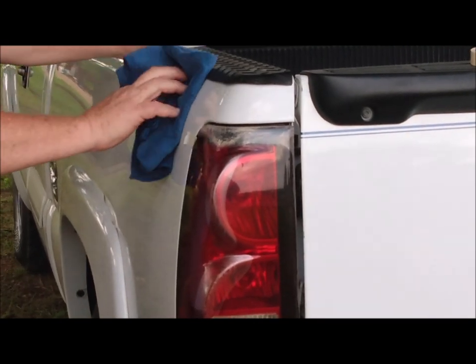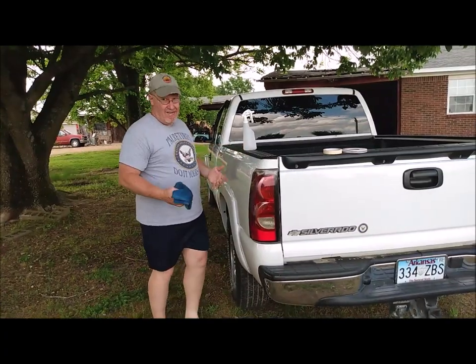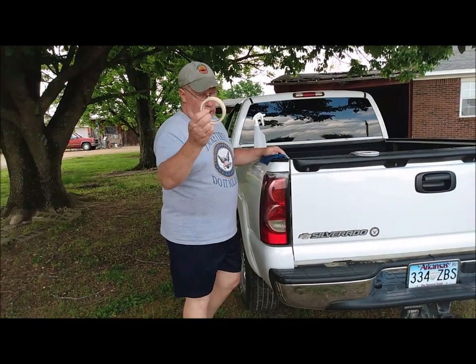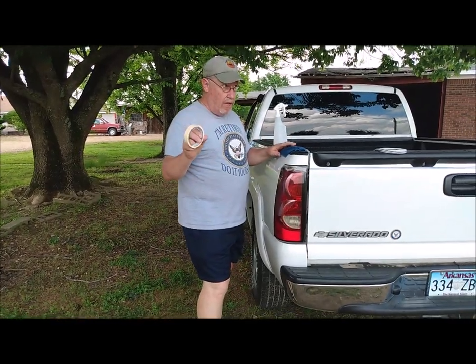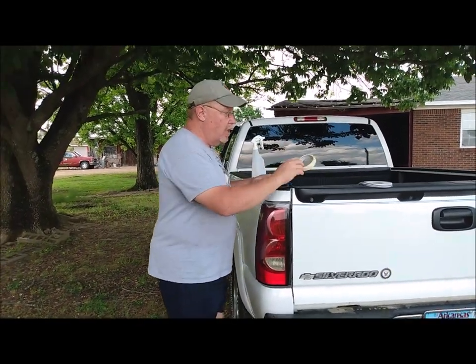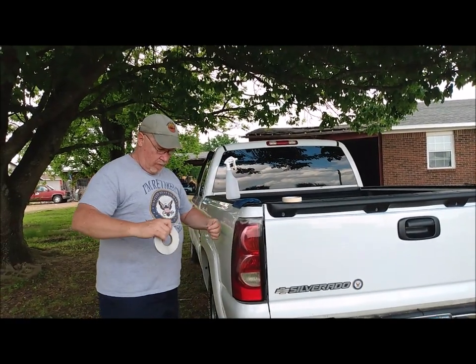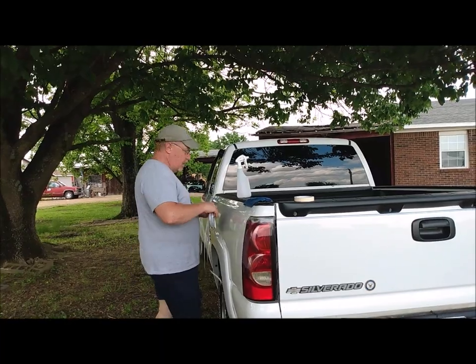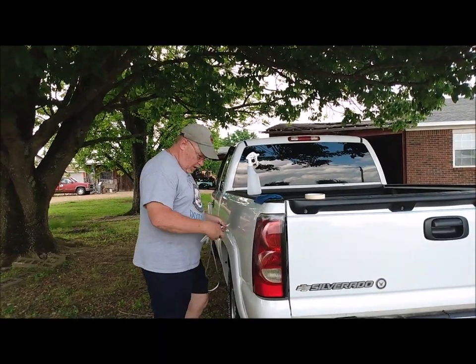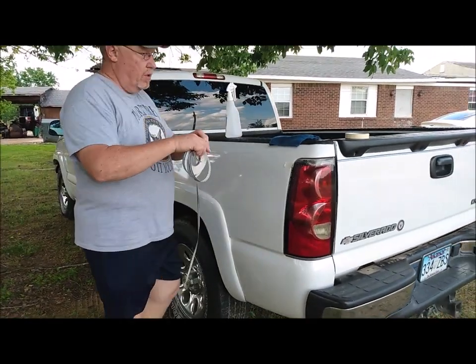I did all of this basically by eye — I didn't measure anything. You can use tape, put a little bit along there two or three rolls wide or whatever, that way you get it even on each side. Whatever works for you. Putting this stripe on is actually quite easy. You just cut your piece out long enough to fit the body panel, and that should be pretty close.